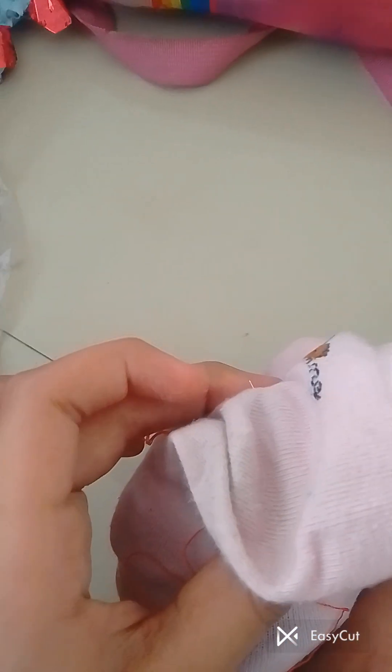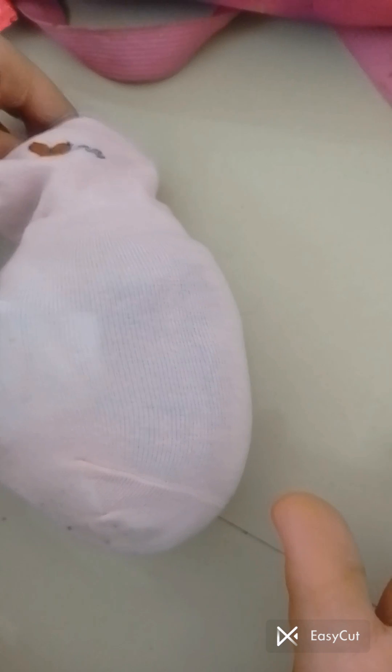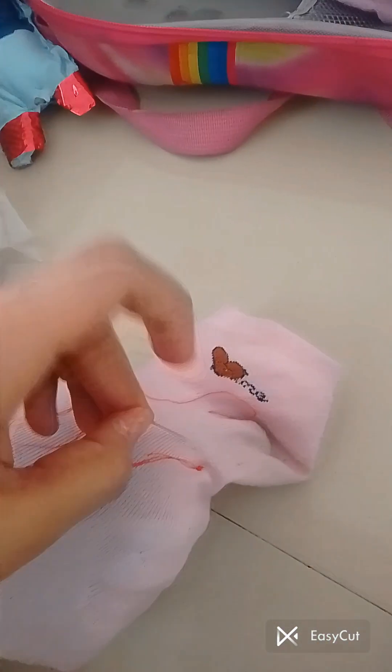Let me show you once it goes to the other side — it did. So now once it has gone through the other side, we're going to pull it and do the same thing from this side, then this side like that. Now we're going to do it from this side, then we're going to do it from the front again.